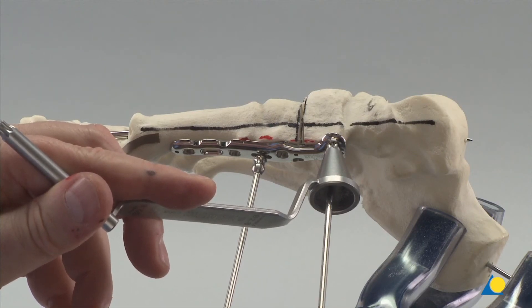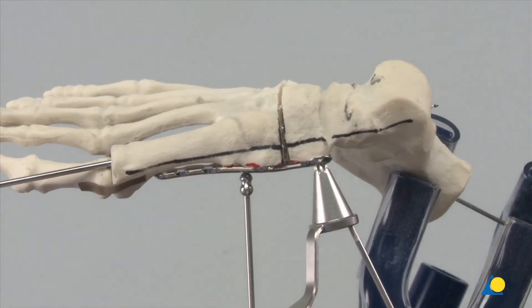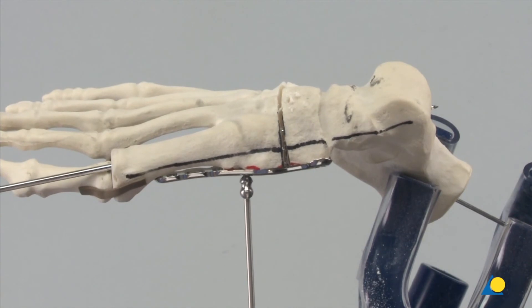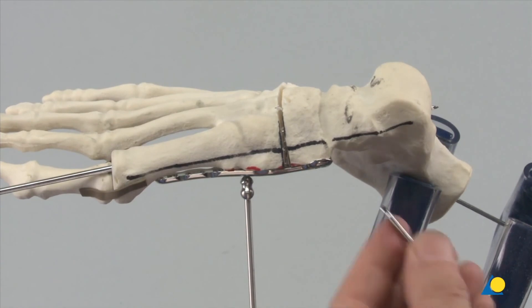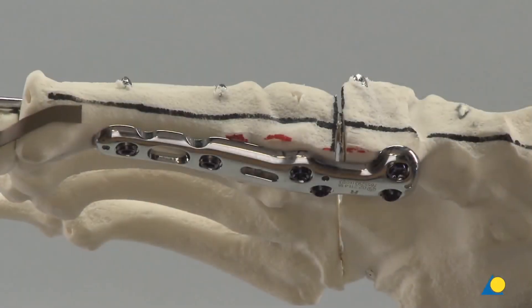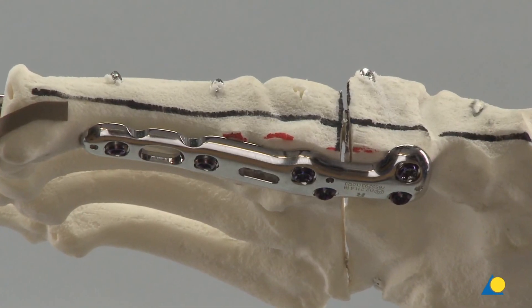The drill is aimed away from the talonavicular joint into the navicular, and a 2.8 mm hole is drilled to the desired depth through the variable end of the VA double drill guide 3.5. Clinically, this can be done under image intensifier control. The depth gauge is used to measure for the correct screw length. The star drive screwdriver shaft and handle with quick coupling are used to insert the correct length screw, and the torque limiter is used for final tightening. The remaining plate holes are filled with 3.5 mm VA locking screws, and the completed construct is shown here.